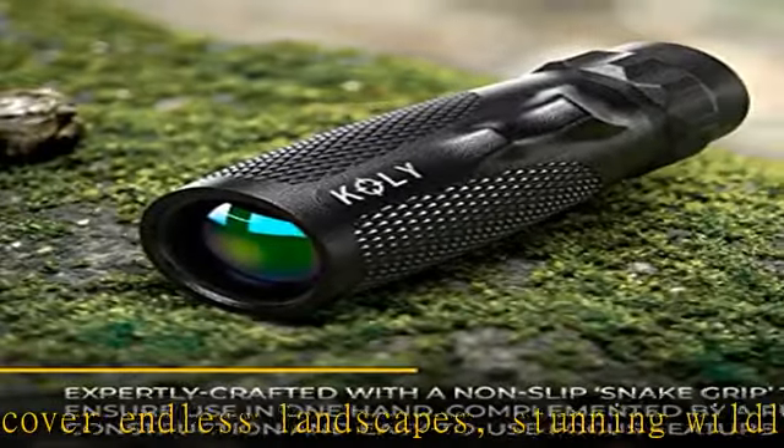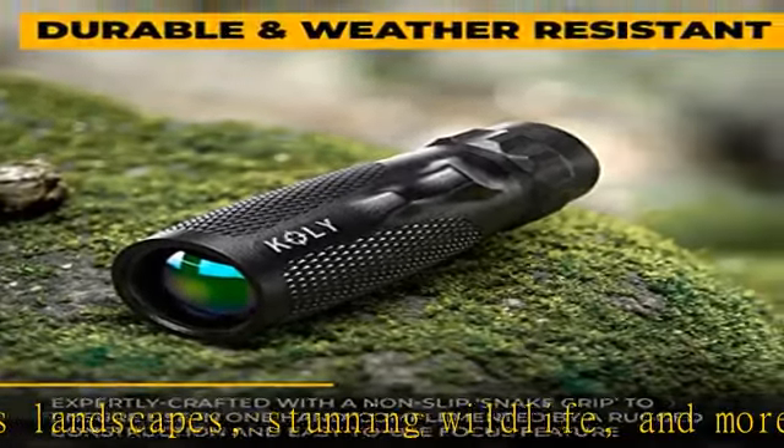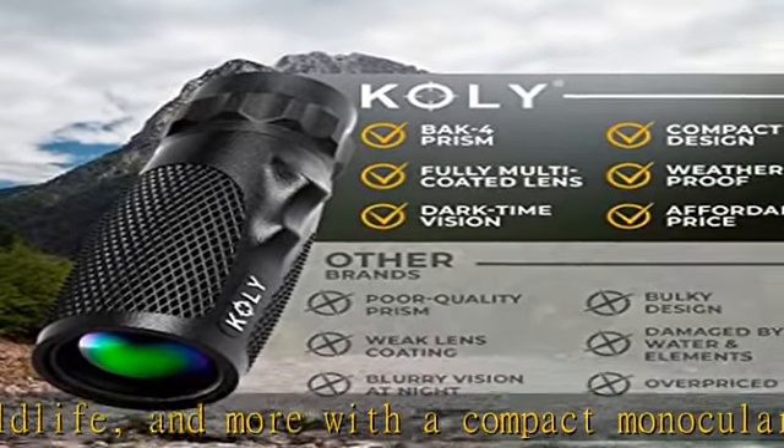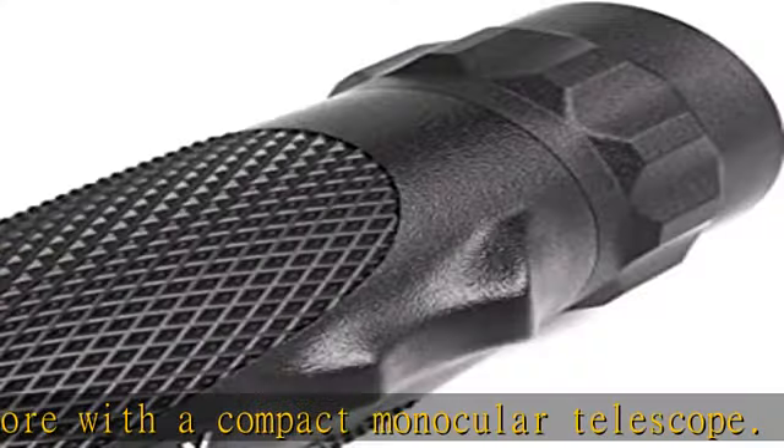Each 10x25 monocular is designed to minimize shake and maximize focus. High contrast imagery — redefine precision with a Bak4 scope crafted to absorb maximum amounts of light.